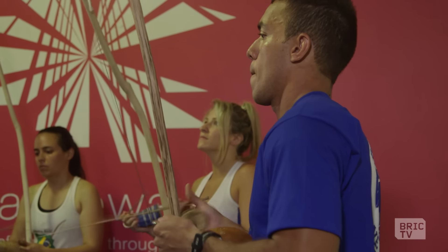Let's do it. Hello, Brooklyn. Welcome to another episode of Check Out the Workout. Tonight we're here with Professor Kuro of Jaisas do Brasil. What is capoeira?